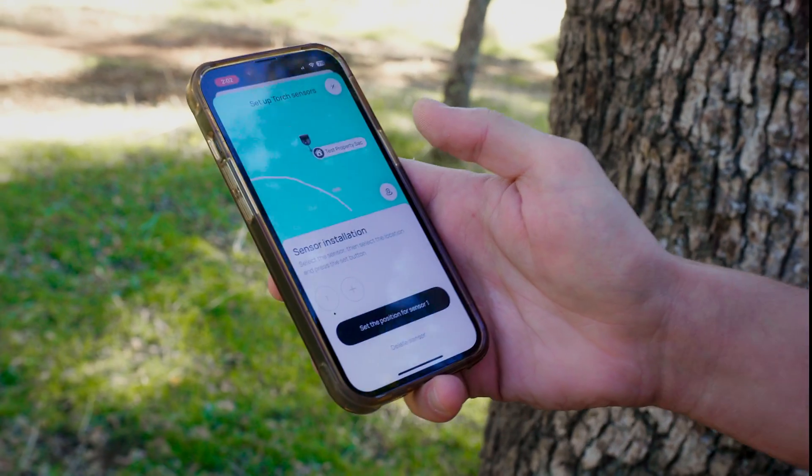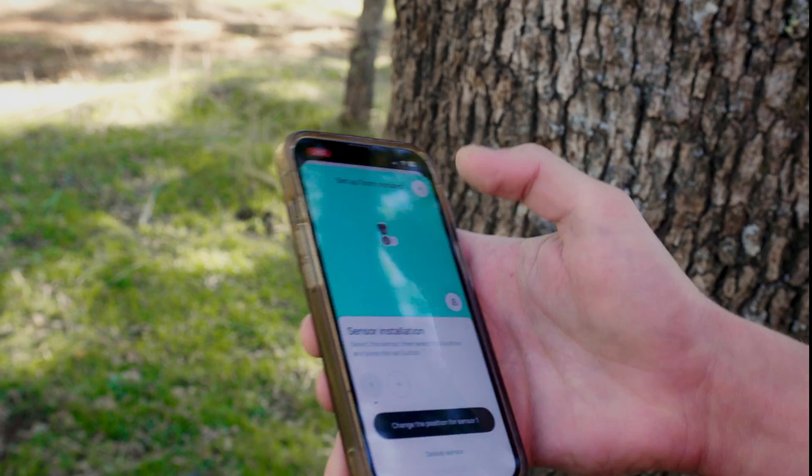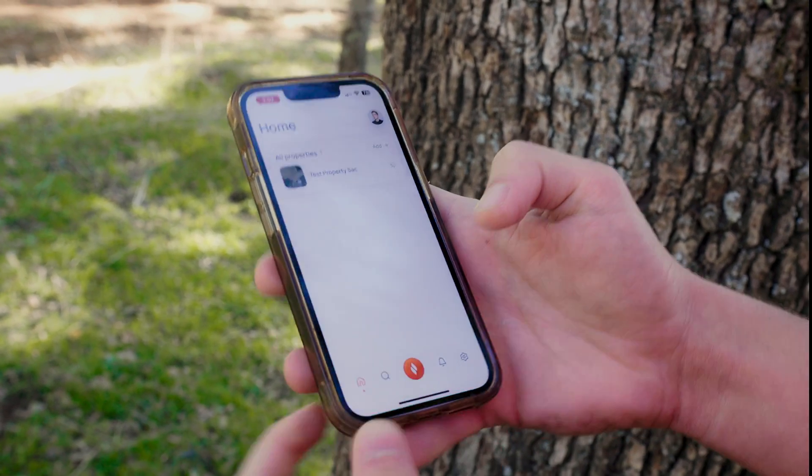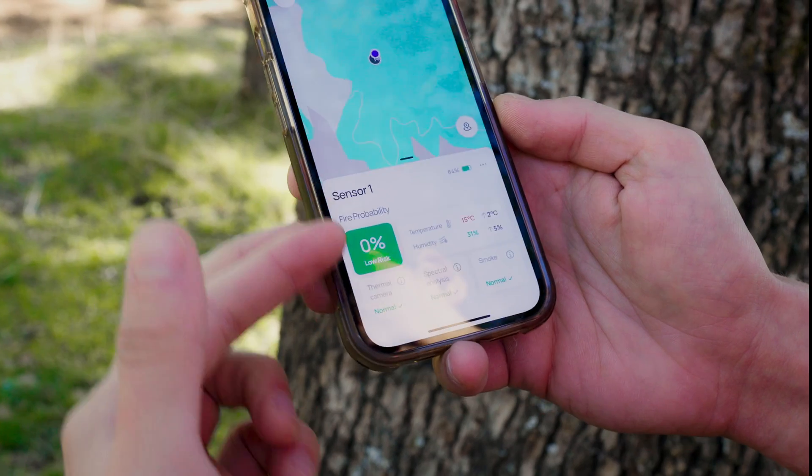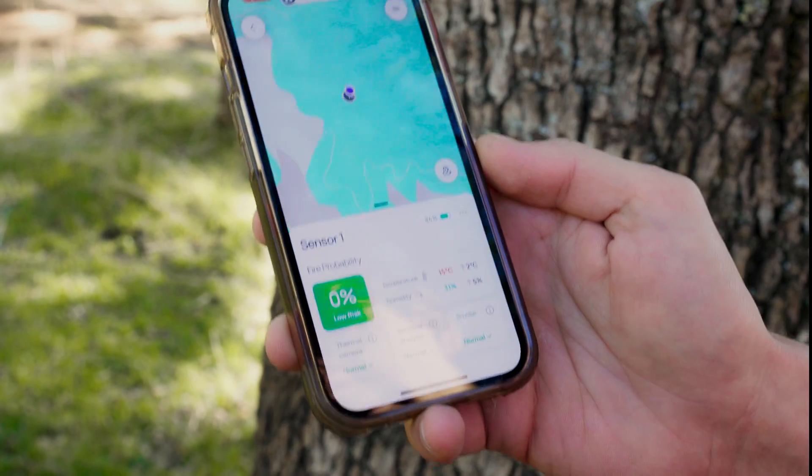Now I'm going to place where I am right now — my location right here — set the position and confirm it. And that's it. Now we have the sensor installed right here, and we can click on it and see all the real-time data coming from the sensor on this tree.